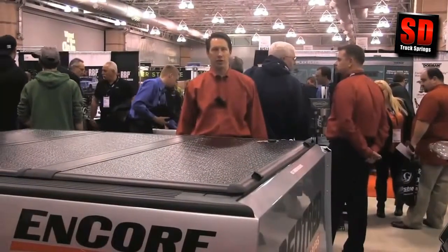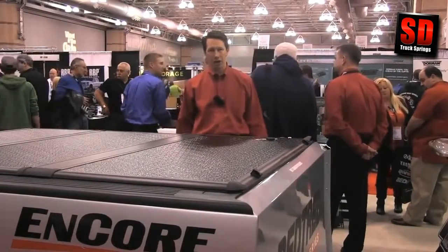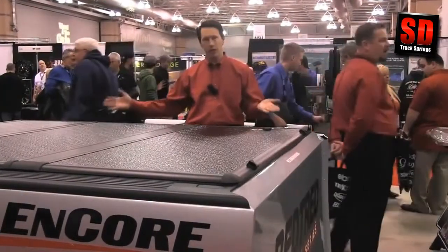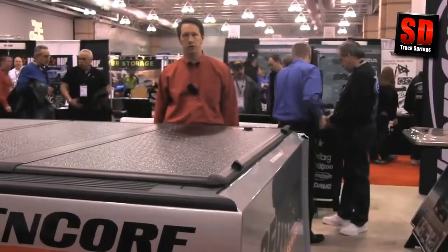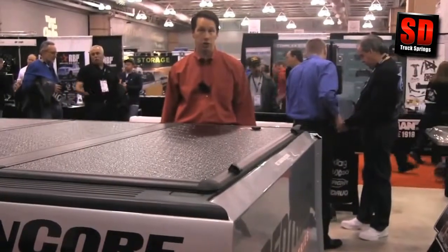Hi, I'm Steve Kelly, Vice President of Sales with Extang, and we're here at one of our largest customers' trade shows. I thought I'd take a few minutes to show you the Encore tonneau cover. The first thing you'll notice about Encore is how great it looks on your truck. It's a low-profile, hard-folding cover that offers you all the features and benefits of a hard cover, plus a couple of really neat things that I want to share with you.